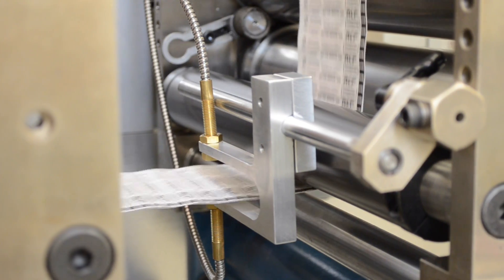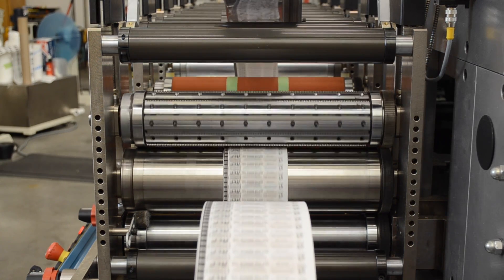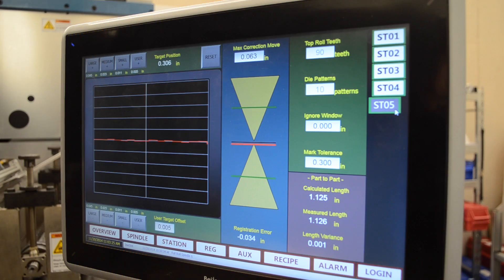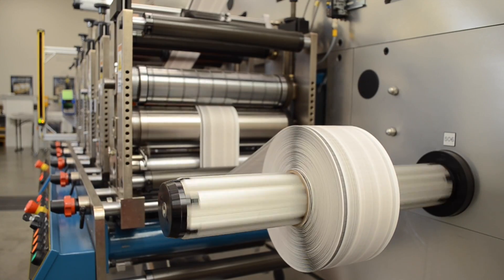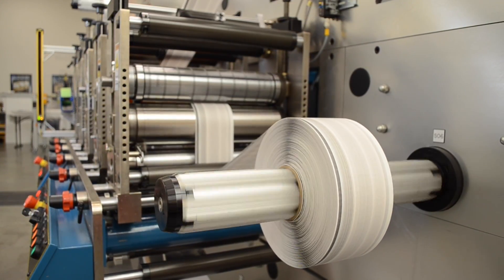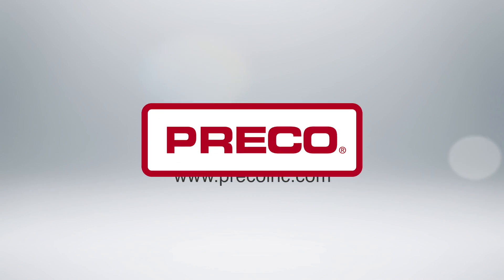Using an infrared sensor, the leading edge of the package bandage is identified and registered to a perforated sheeting tool that allows easy separation of the bandage from the web. The web speed is then incrementally increased from 25 feet per minute to 125 feet per minute to highlight the ability of the rotary converting platform to maintain web tension and superior part registration regardless of speed.